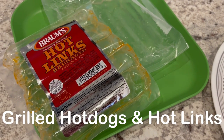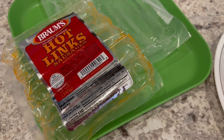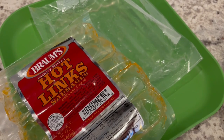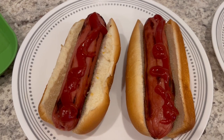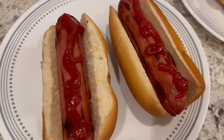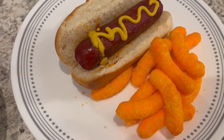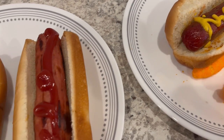For dinner tonight we are eating from our freezer. We are eating hot links from Brahms, which is an ice cream store around here. They also have a little mini market on the inside and they sell cheese, meat, bread, that type of thing — so that's where these hot links are from. We also have some hot dogs from Omaha Steaks. My parents sent us some meat for Christmas and these hot dogs were part of that meat package. So Howard grilled them. Here are his hot dogs with ketchup, and here is my hot link with mustard. Also eating some cheese puffs with it. This is what we are having for dinner tonight and we will see y'all next time.